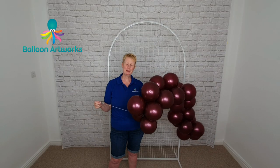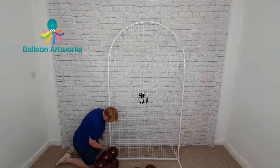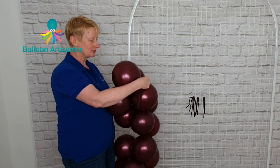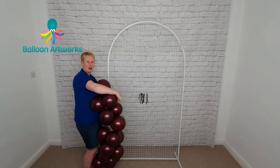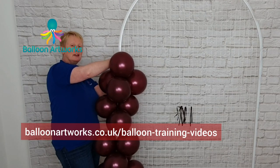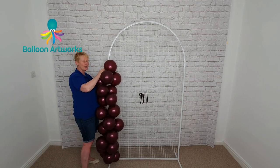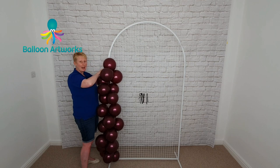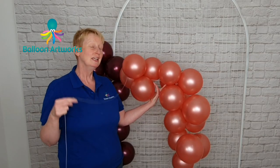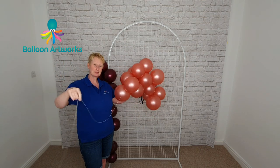I've got my section of pre-made garland and I'm just going to use the end of the Dacron to tie that onto the frame. Now I'm going to use a 260 just to connect the end of the garland to the rest of the frame — tying this 260 arm and just loosely following the outline of the frame, tying the end of the 260 onto one of the necks of the balloons. We can secure our second piece of colour block garland in exactly the same way; I've got a long piece of Dacron here, so I'm going to use that.